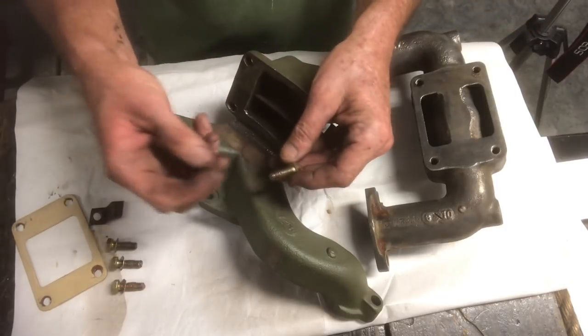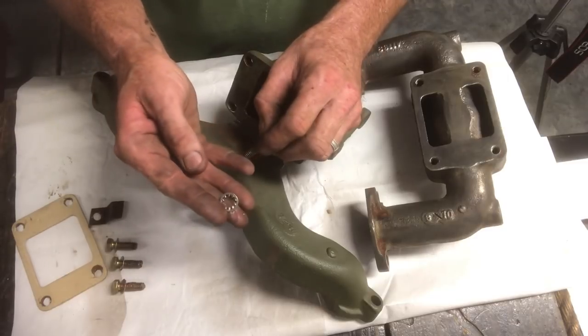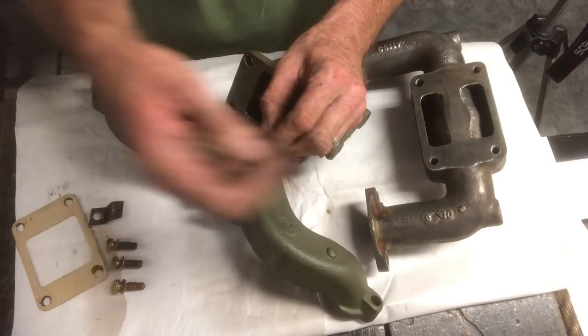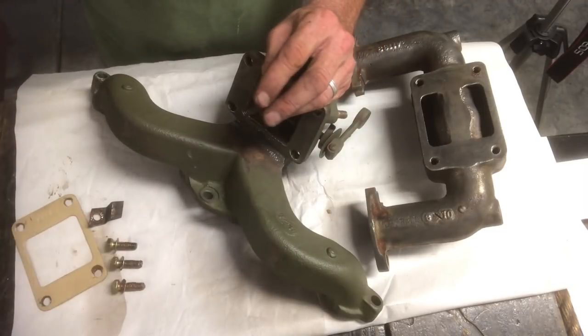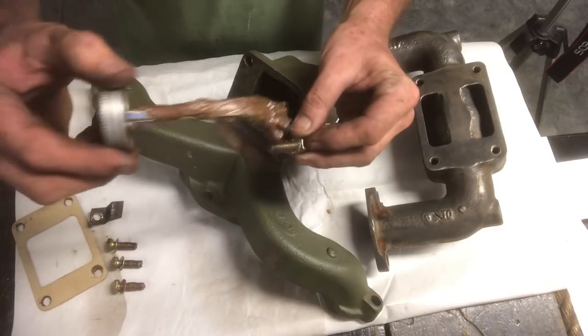I've purchased four new 5/16 x 18 x 1 inch long bolts and four external lock washers. These are the ones that seem most common in these, as I've taken apart quite a few of them recently. I've already applied two, but I'm going to show you how I apply some copper high-temp anti-seize.